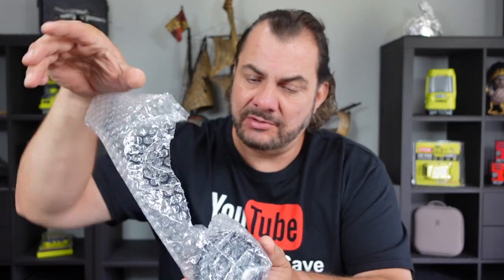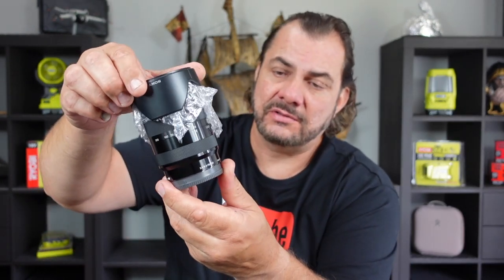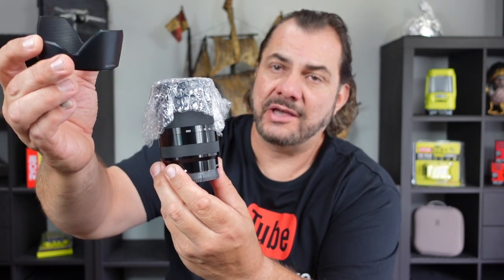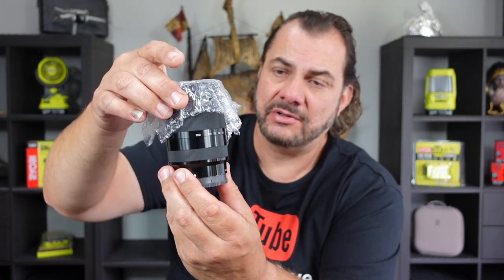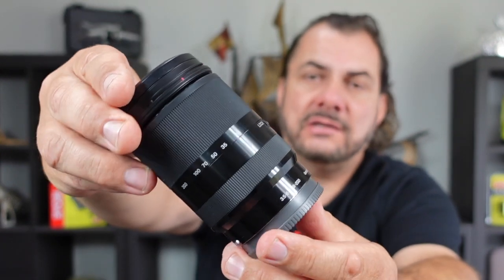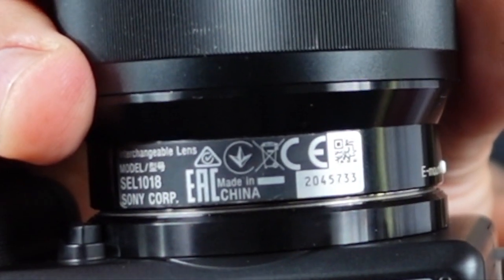It comes nicely wrapped in a little bubble wrap bag. That's the first look at the actual lens. It does come with a sunshade, and there's another bit of bubble wrap to stop the sunshade from scratching the lens. This is a brand new lens, not a secondhand one. It is made in China, like most lenses are these days. Lenses used to be made in Germany, then Japan, and now China. And like I said, this is probably one of the best vlogging lenses out there.